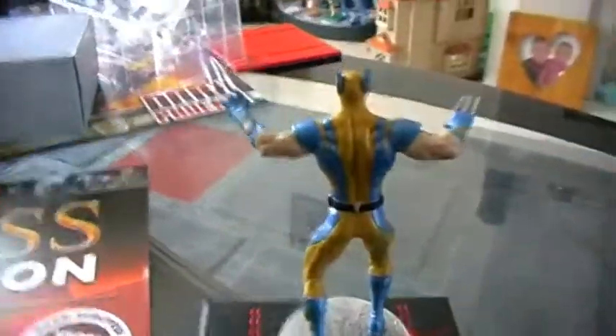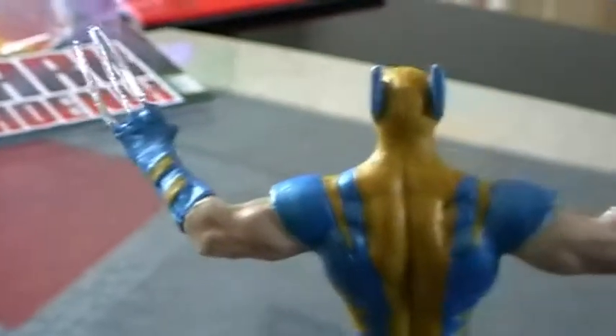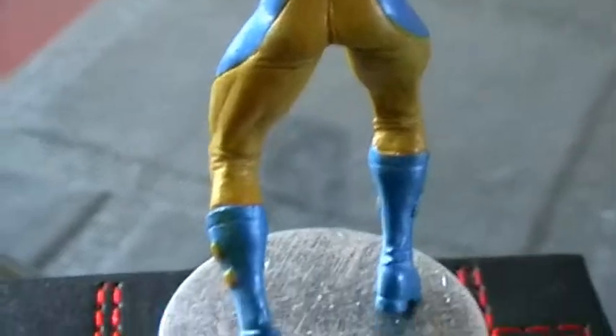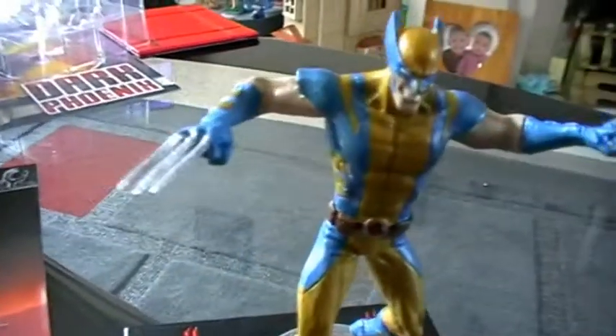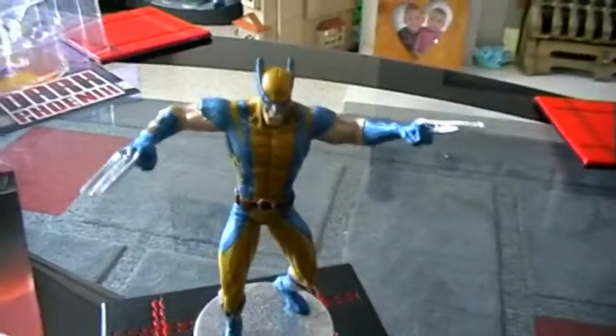Turning him around to look at the back, we can see the muscle definition. The paint is really really well done on this piece. He has a black belt, and on the base his feet are in an action pose as they look to leap forward. He comes with the White Knight base without padding on the bottom. Really cool piece, really cool pose, really good sculpt — so really happy with Wolverine.